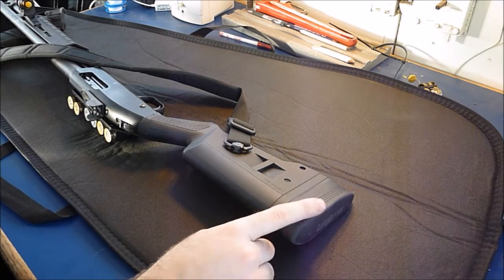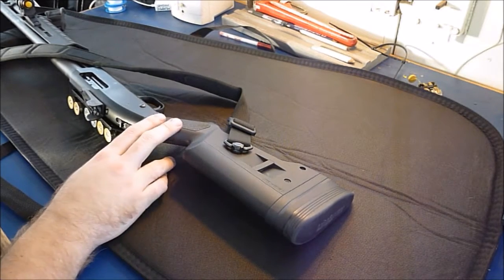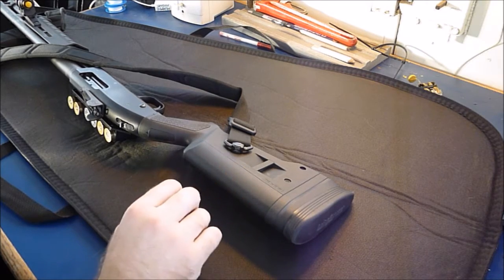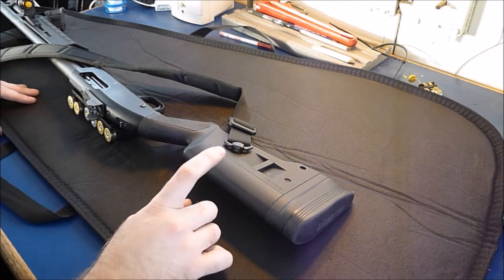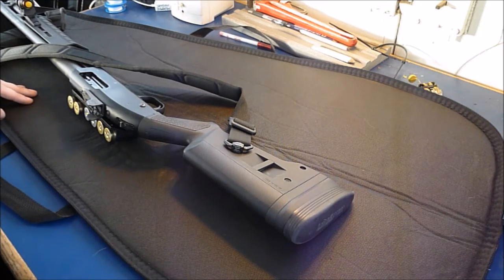What saved me was that this recoil pad was one of those things I bought before I actually bought the gun, so I had it in my possession. I just wanted to try the Magpul recoil pad to compare it — absolute garbage. I think it's even worse than the factory Mossberg pads that come on the wood furniture stocks and the synthetic stocks.